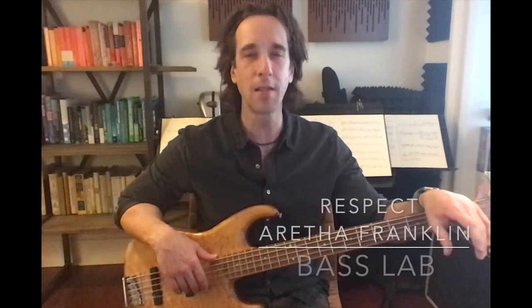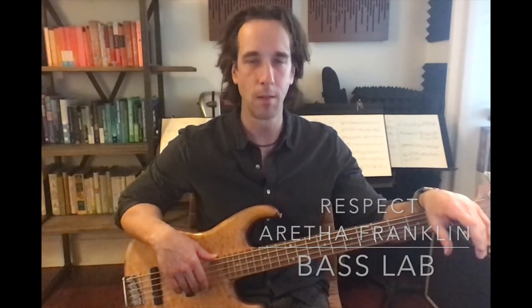Welcome to the Bass Lab. Today we're going to be breaking down the Motown classic 'Respect' by the Queen of Soul herself, Aretha Franklin. The song has three parts and we'll break them down one at a time. At the end, I think you'll find it's not too hard to put them together and reassemble the whole song. The song is in C major and I'm going to start the first part in open position. First I'll play it slow so you can follow along.